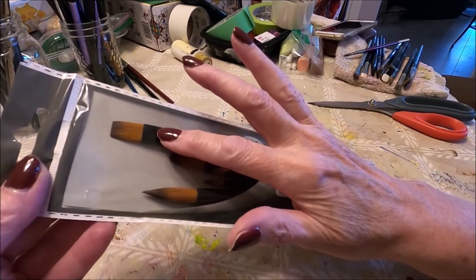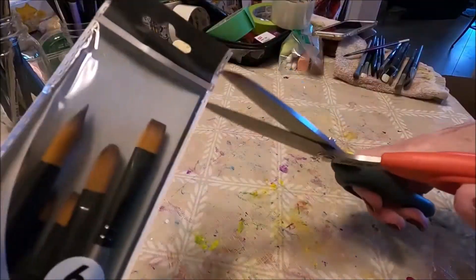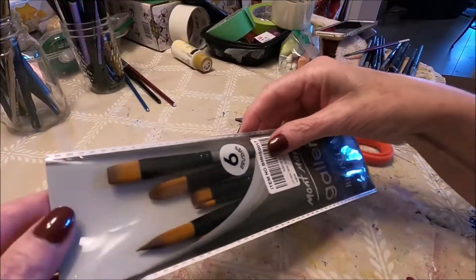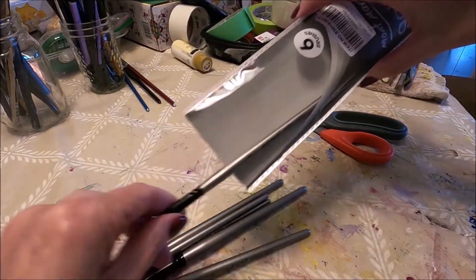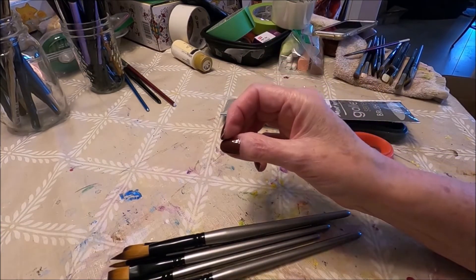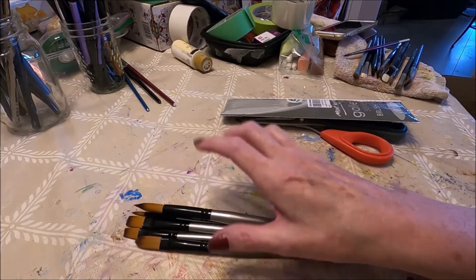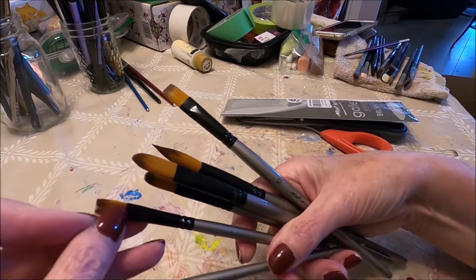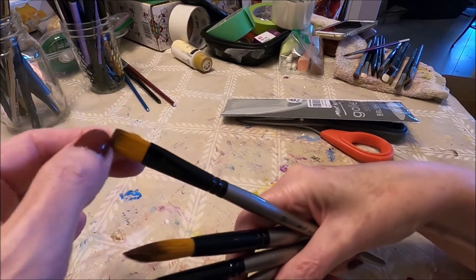Acrylic brushes as well as oil brushes need to be firm — firm so they can hold the paint. Watercolor brushes need to be very soft and absorb a lot of water. But acrylic brushes and oil brushes need to be very firm, and these ones feel like they are nice and firm.